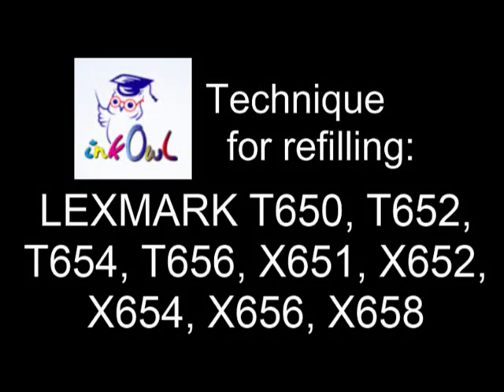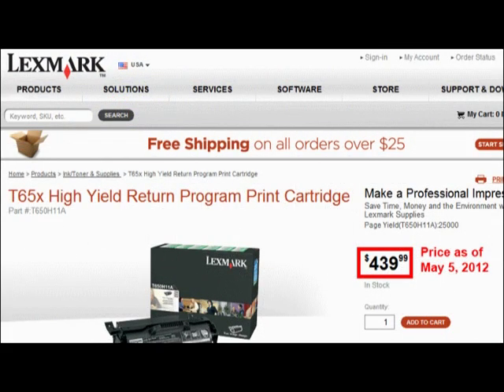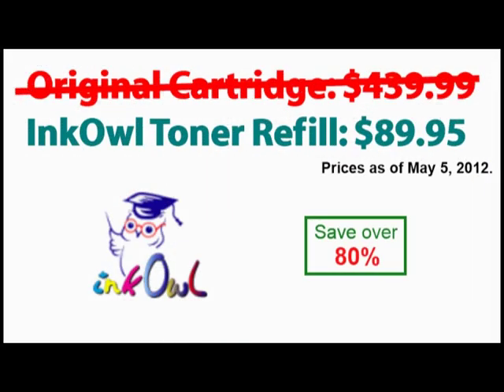This is how to refill Lexmark T650 series cartridges. An original Lexmark T650 high yield cartridge costs $439.99. Let me show you how to refill your cartridge and cut that cost by 80%.